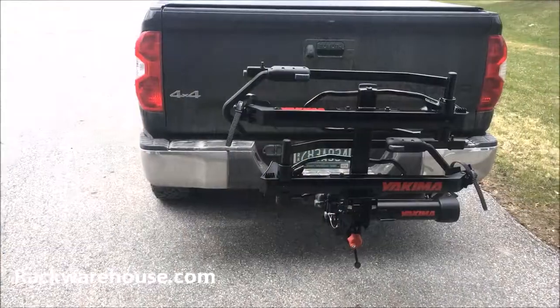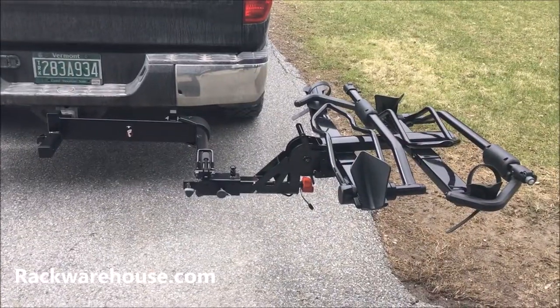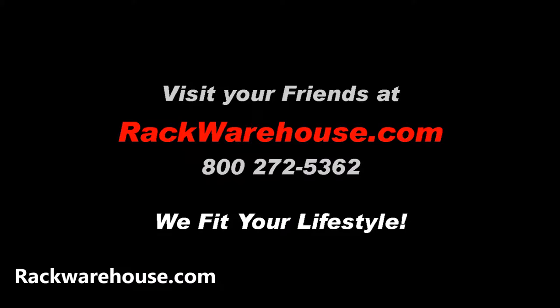If you have further questions, visit us at rackwarehouse.com or call us at 800-272-5362. And always remember, we fit your lifestyle!